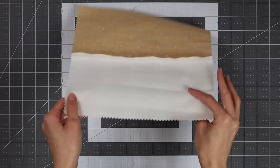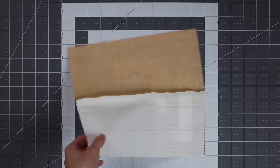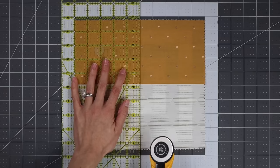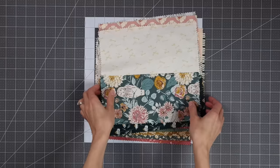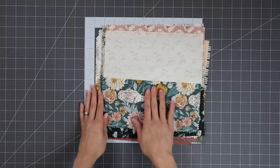I am going to press it all to the darker side — meaning I'll press towards the darker fabric so that the seam doesn't show through to the front of the lighter fabric. Then we are going to cut these assembled pieces in half to get two identical partial four-patch units. Next we are going to cut all of these light-dark pairings down into two partial four-patch blocks.